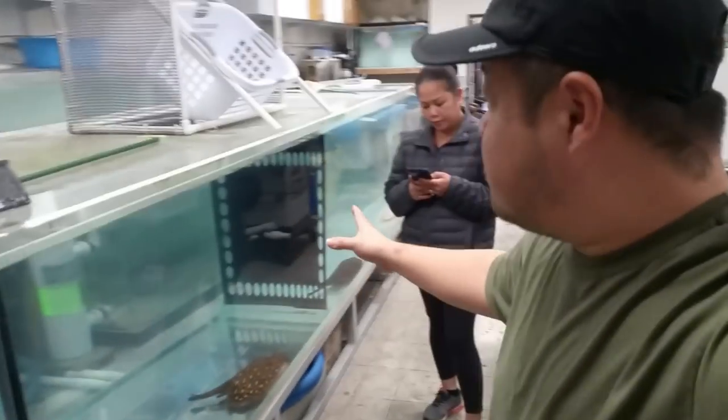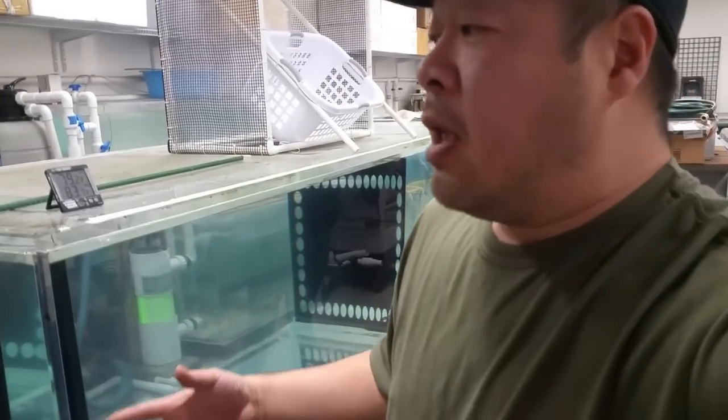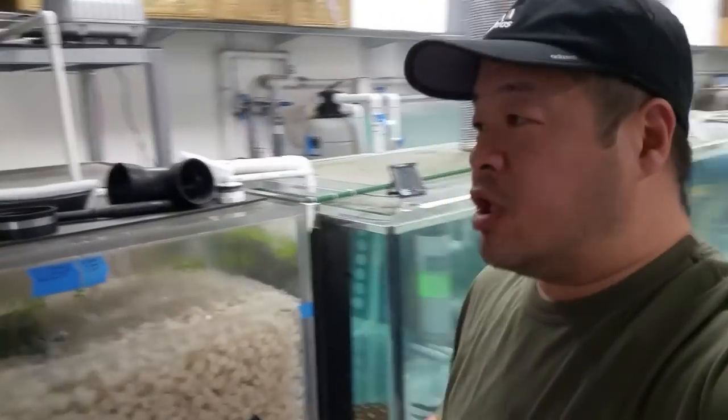This is a process I have to be very careful with because I have my most valuable fish here — my prized possession, the albino bozmany. We're going to go step by step and I will show you what I do along the way to preserve the biological filtration while I'm doing this transition.